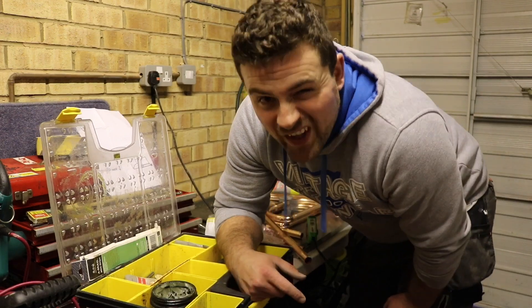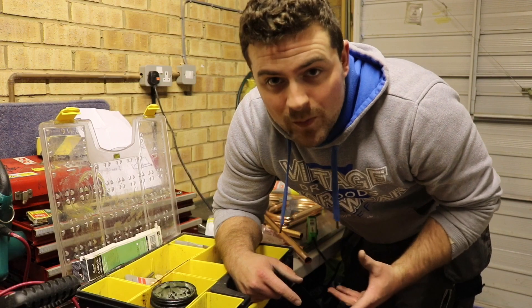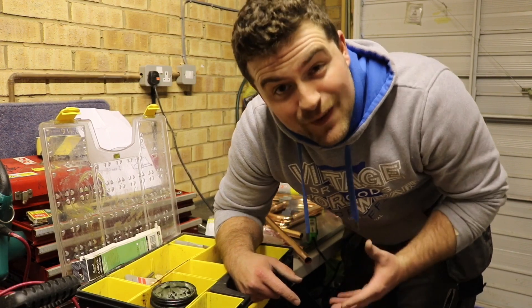I'm not doing any more today — it's not really what you want to be doing on your day off, is it, let's be honest. So I'm going to do some more in the morning before work and hopefully get it finished.